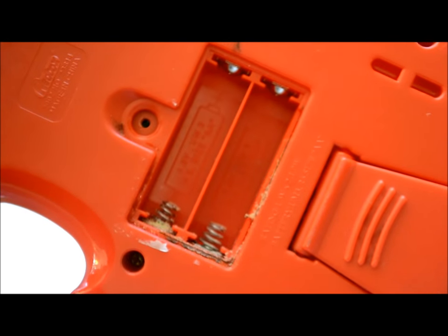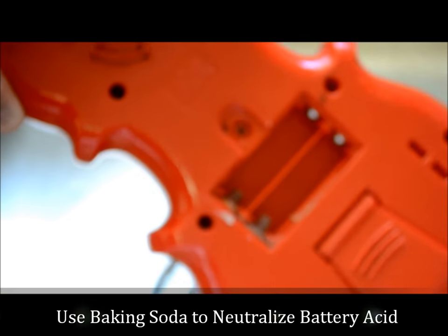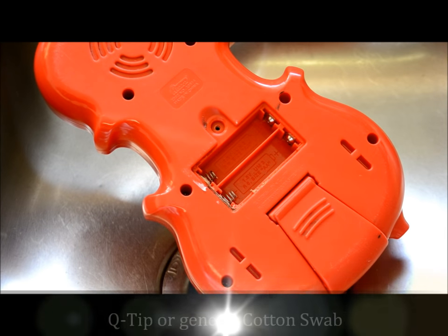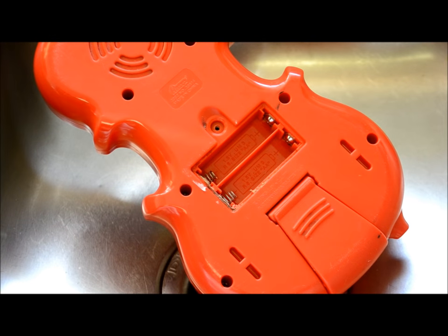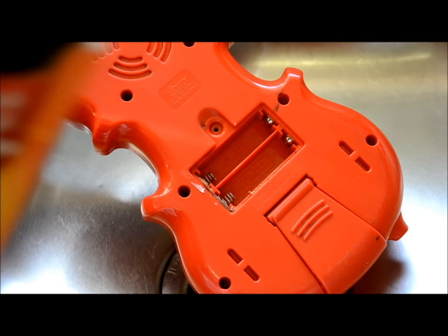A good way to get rid of battery acid or to neutralize it is to use everyday baking soda. So that's what I'm going to do. All I'm going to use here is a regular q-tip, one of the kids' medicine bottle caps — like for cough syrup or something — and just generic baking soda.